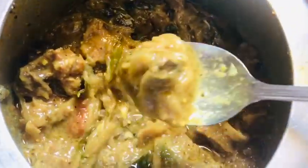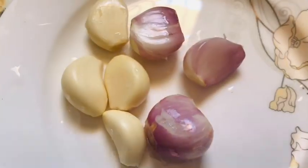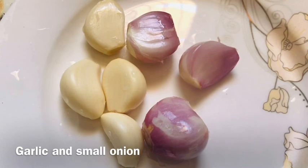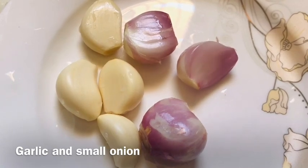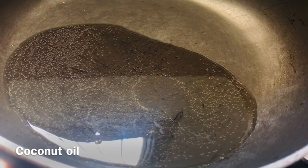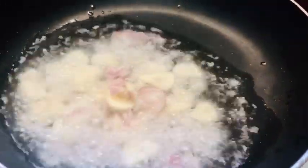Let's cook. This is the time I'm going to cut the rice. I'm going to cut the rice until we're done.